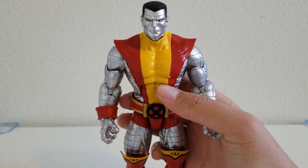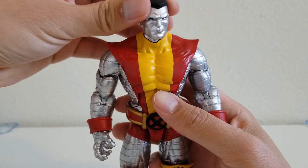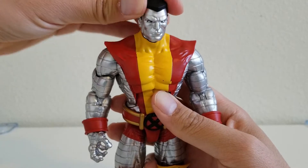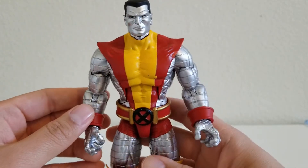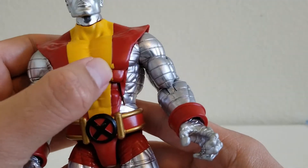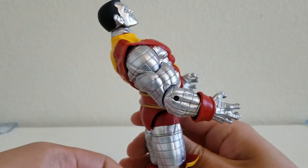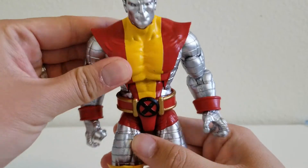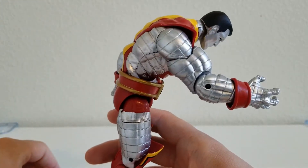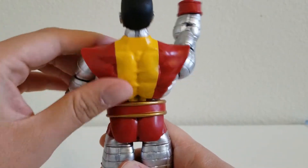We're going to go ahead and take a 360 degree look. First, let's look at his head. I like the details of his head, and you can see the poseability — you can move it yes or no. So that's how his head poses. Now his torso, he has the red and yellow costume. I think mine has a little mishap right here, but that's okay. His torso can move a couple of ways — he can move backwards or all the way forwards, as you can see from the side and from the back.